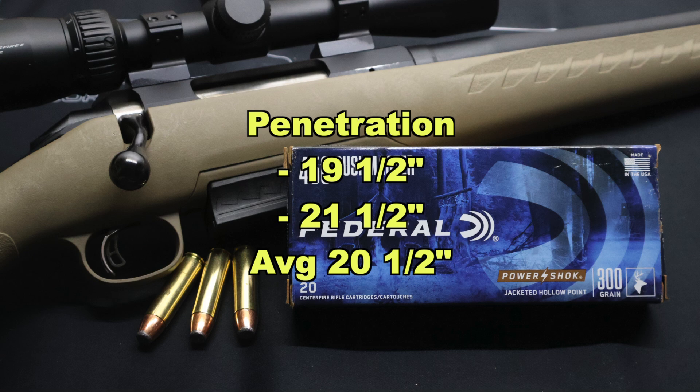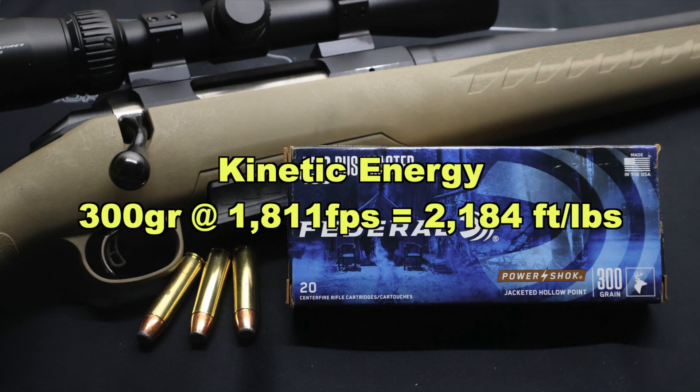That's on the light side for 450 Bushmaster. No doubt the penetration was hampered by the massive expansion we saw. There's always going to be a trade-off: when you get that gigantic expansion, penetration is going to be hindered somewhat — but we're still right there at that 20-inch mark I like to see for medium game hunting. And kinetic energy-wise, with a 300 grain bullet averaging 1,811 feet per second, that works out to 2,184 foot-pounds of kinetic energy.